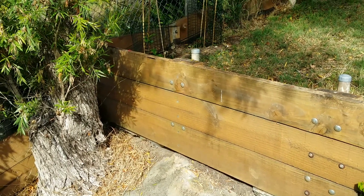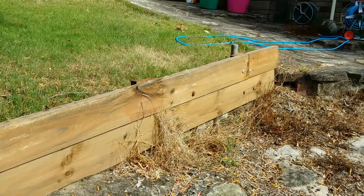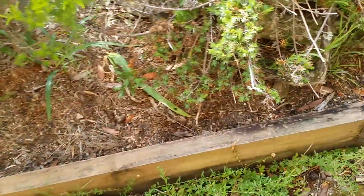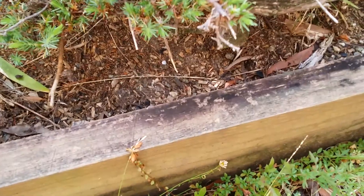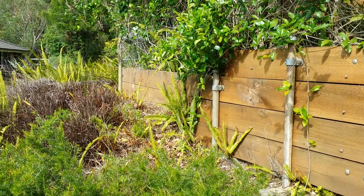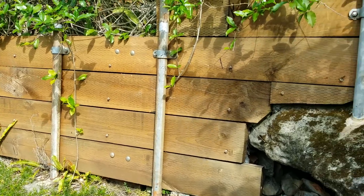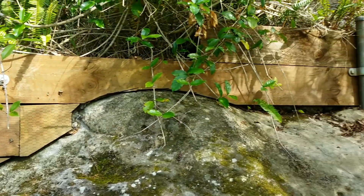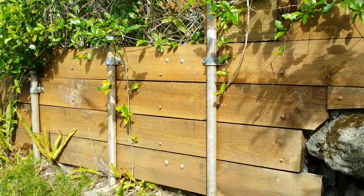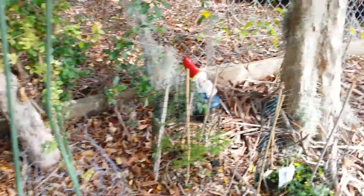This wall was done at approximately the same time and it's not too bad. This is another wall, it's also still in good condition and was painted with the oil. This one's all good.